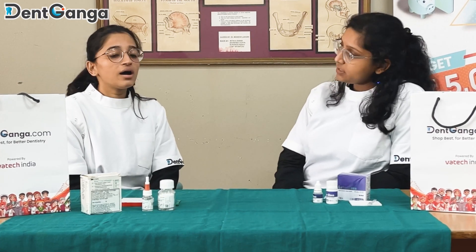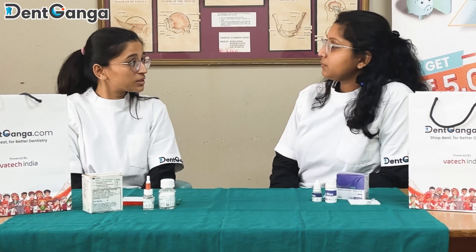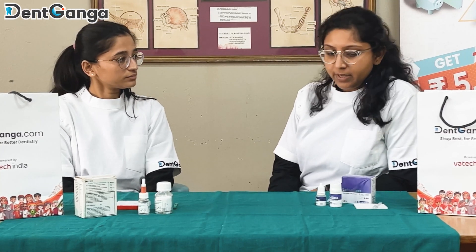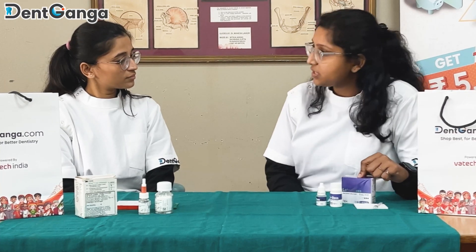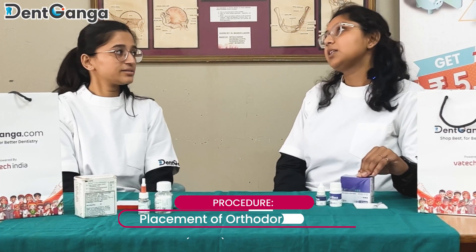In which procedures do you use it? I have been using it for cementation of crowns — post-fused metal crowns, metal crowns, all-metal crowns, stainless steel posts and cores, and anterior veneers. That's the best part — I've been using it so long for my anterior veneer procedures. I use it for the same procedures, and I also use this product for placement of orthodontic brackets in my clinic.